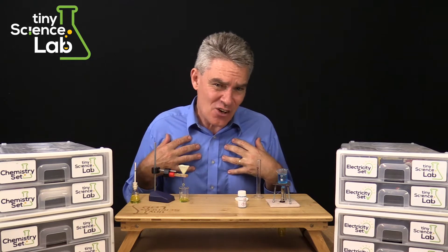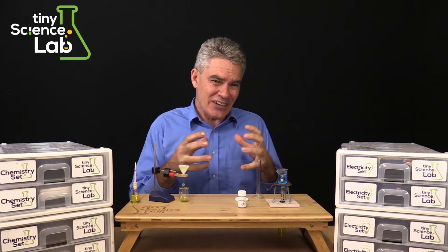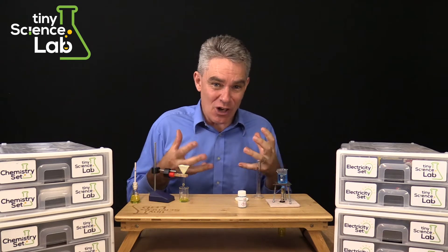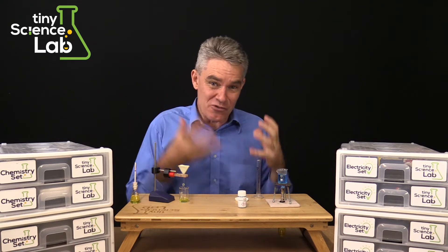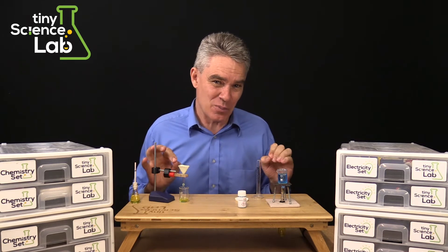My philosophy as a science teacher has always been that kids need to experience the concept in real life with a real hands-on experience in order to learn the basics of science properly.